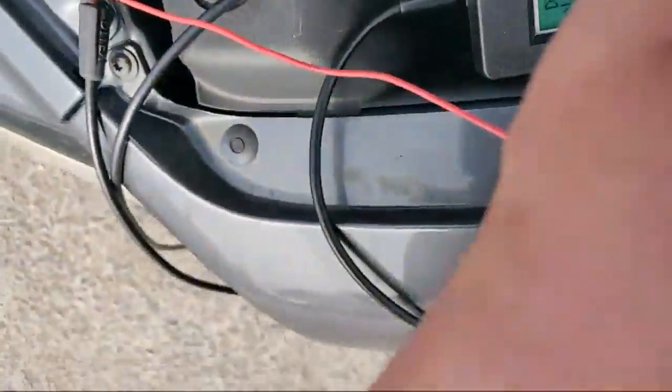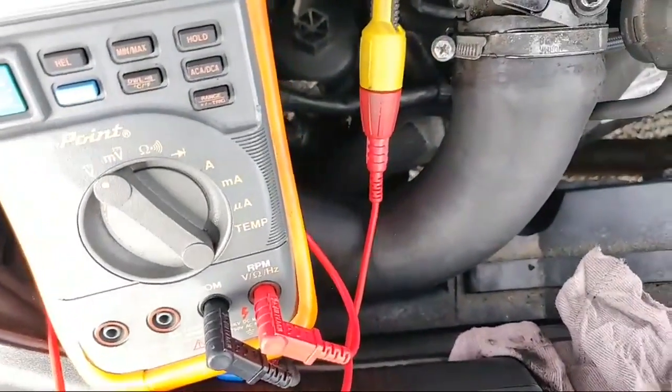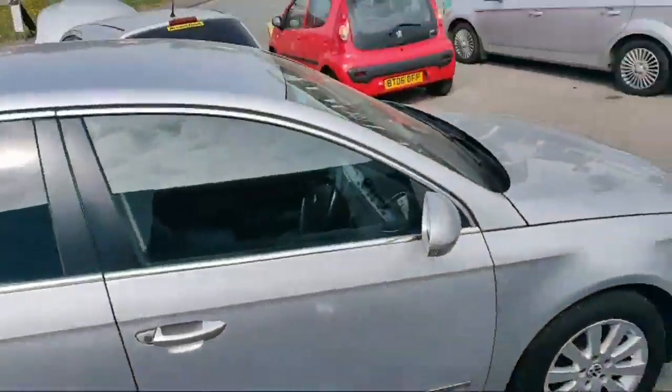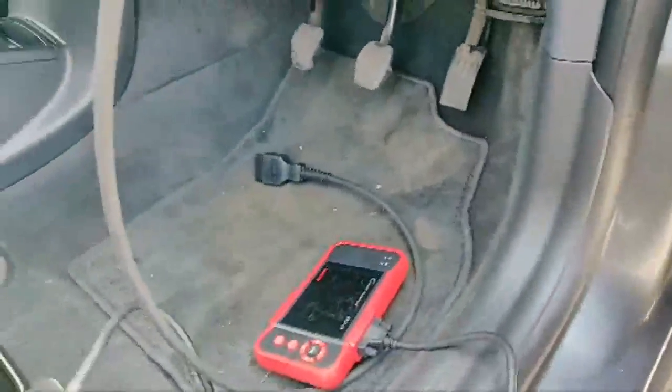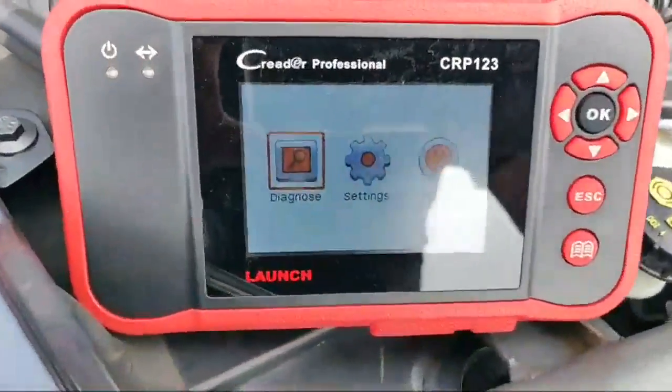We're going to fire that into the signal wire. Actually, I'll just quickly grab another tool from my van. We'll do it quick — I'll use the little Launch CRP123. Sorry about this — best laid plans of mice and men. The laptop decided to die, so plug the little Launch in.